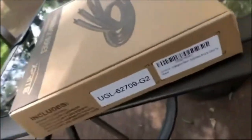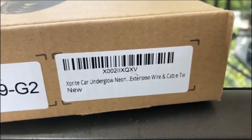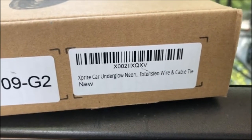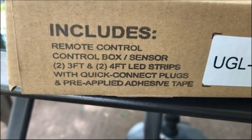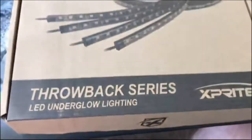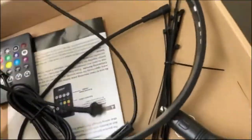Today we're gonna put some underglow lighting on my 2014 EZ-GO. The kit I got is the X-Bright car underglow. It comes with a remote, two three-foot and two four-foot strips that are peel-and-stick. They suggest you use zip ties and they include zip ties. Basically you got your LED strip here, peel it off, and the remote.